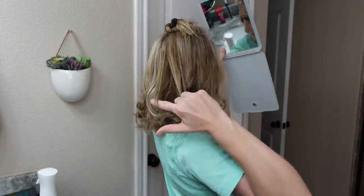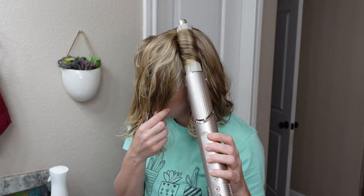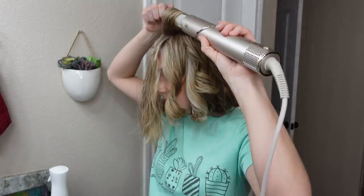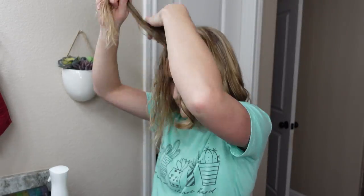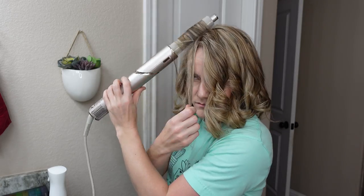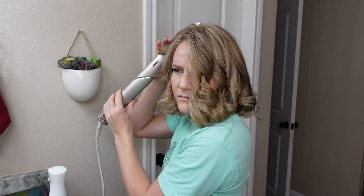Checking the back to make sure I didn't miss any pieces. On to the very last section, finishing up on the left, curling things away from my face. I do like how I can curl up at the root to create some root lift. Using the left barrel, then switching to the right for the very last section, twirling everything together so the curls cool all wrapped together — and finally I am done.